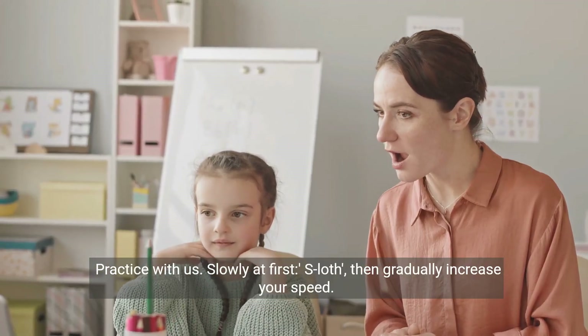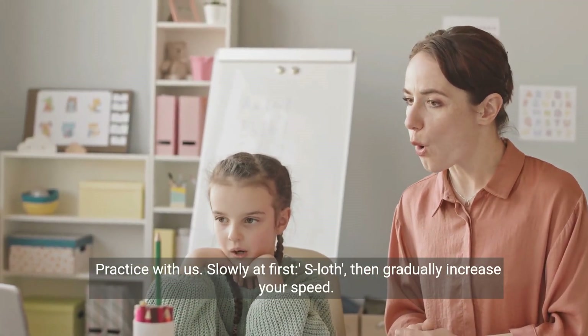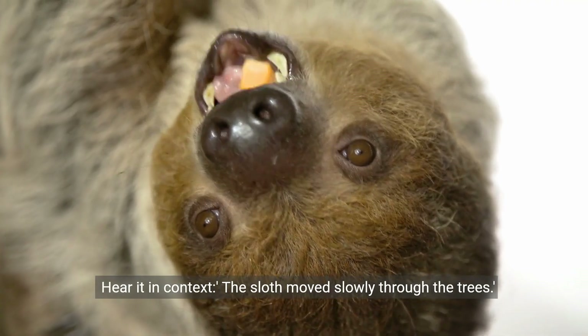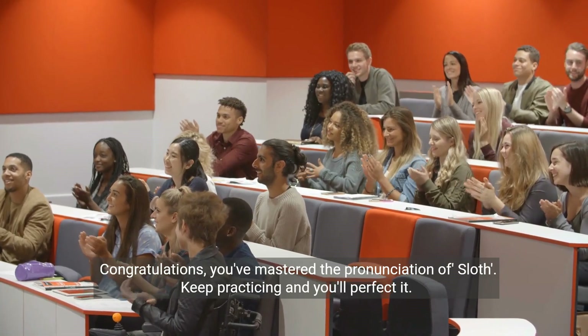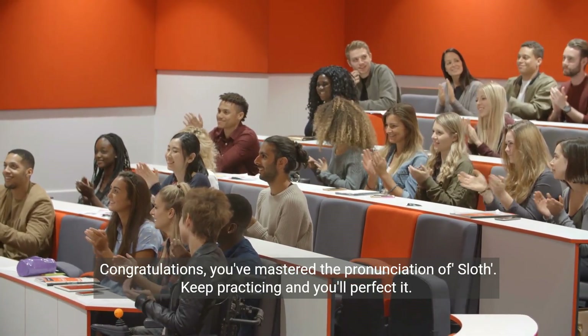Practice with us. Slowly at first, sloth, then gradually increase your speed. Hear it in context: the sloth moved slowly through the trees. Congratulations, you've mastered the pronunciation of sloth. Keep practicing and you'll perfect it.